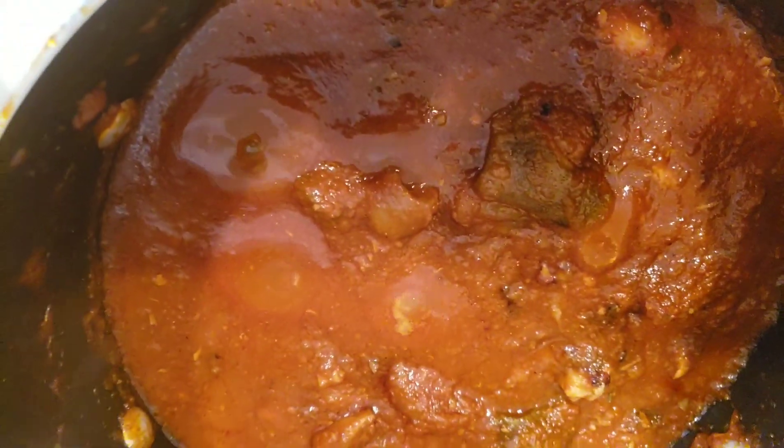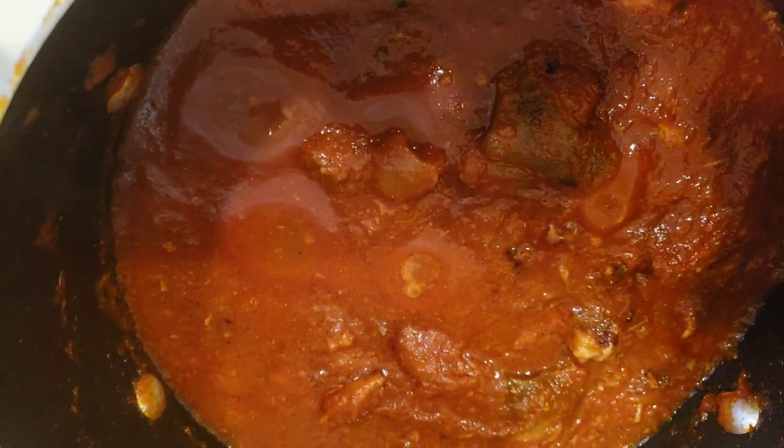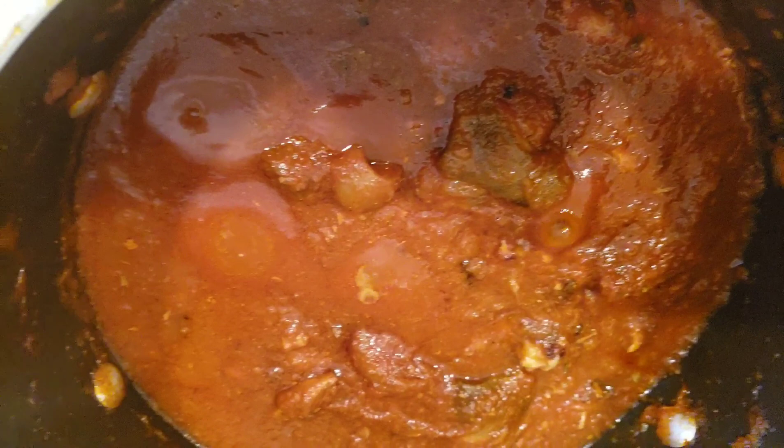Now our green soup is ready, so we're going to go ahead and make the TZ. Our stew is also ready at this time, so we're going to make the TZ right away.